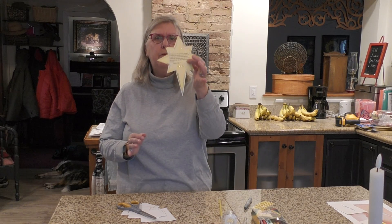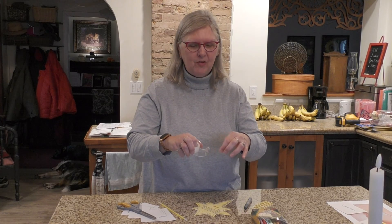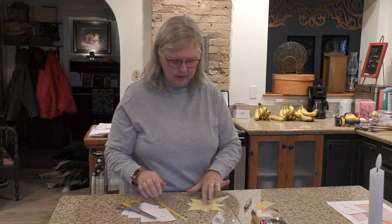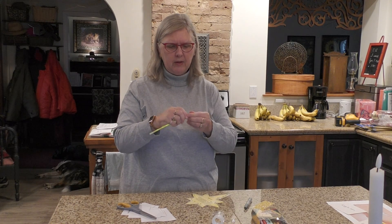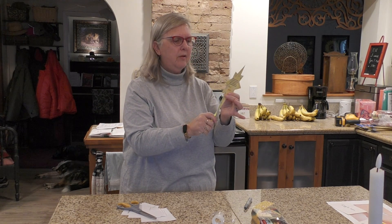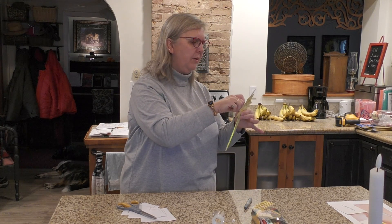Because we're taping this for you, I can't really let it dry right now, so I'm going to be very careful. I remembered to cut my tape ahead of time. I'm going to take my glow stick — if you want, you can break it so it's going to glow for you — and then very carefully pick up your star and tape your glow stick on the back so that you can hold it.